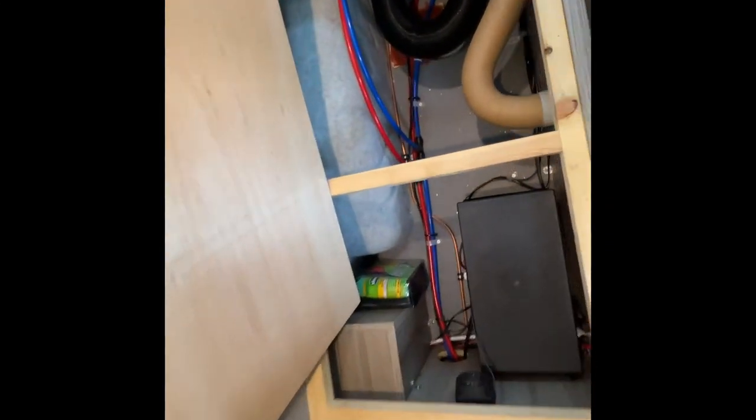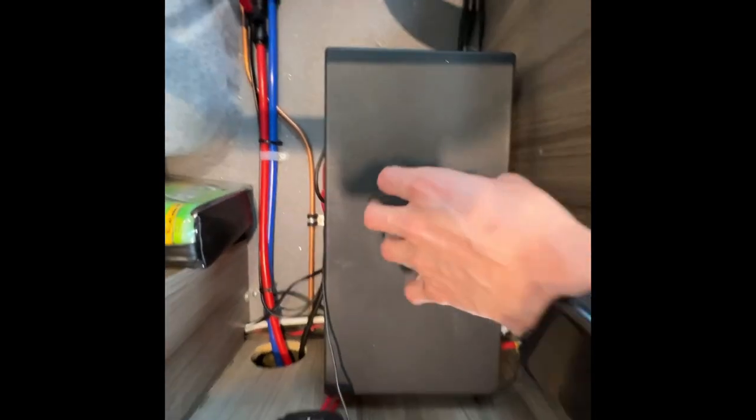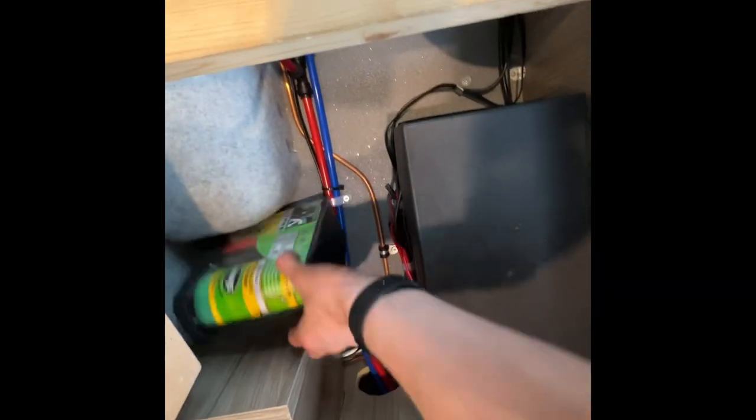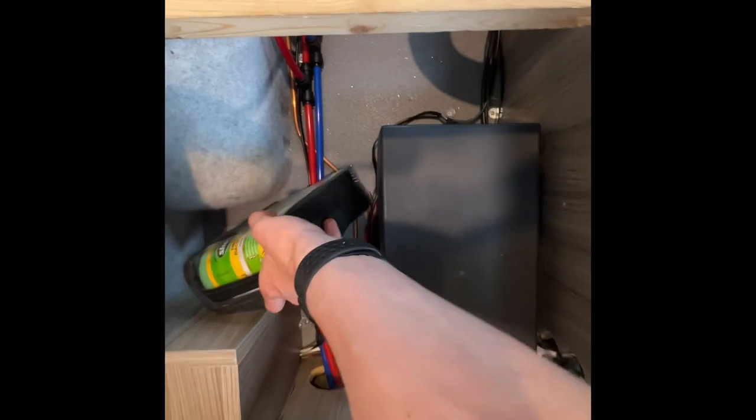Underneath your bench seat on the driver's side just behind the kitchen is the location of your leisure battery — it's in this box. You also have your tyre inflation kit: there's a spare wheel but there's also a compressor and inflation kit.